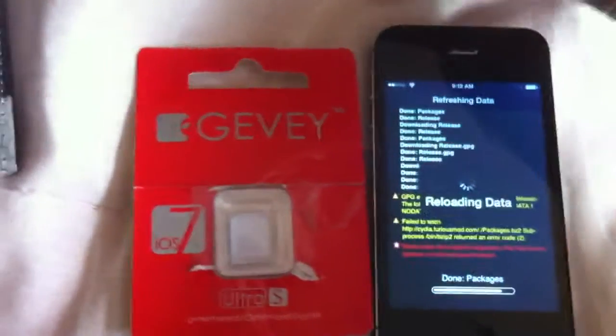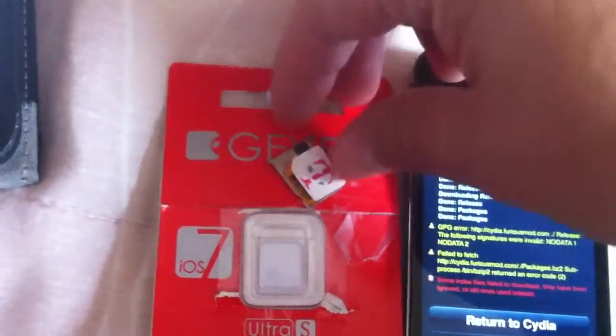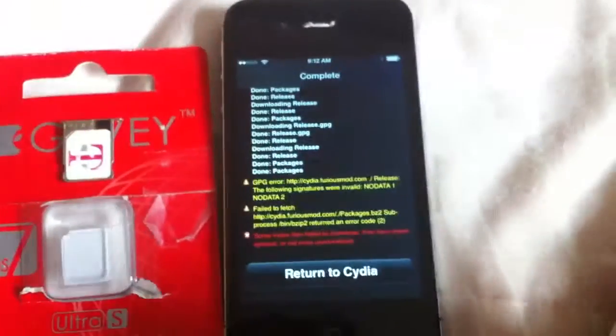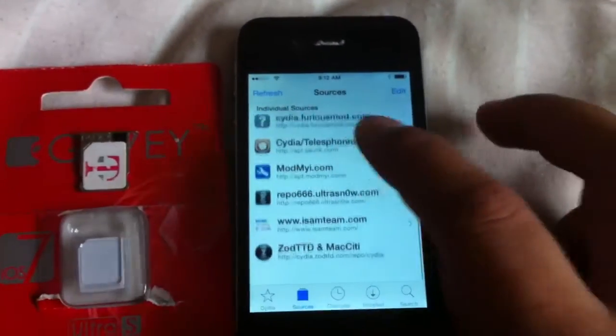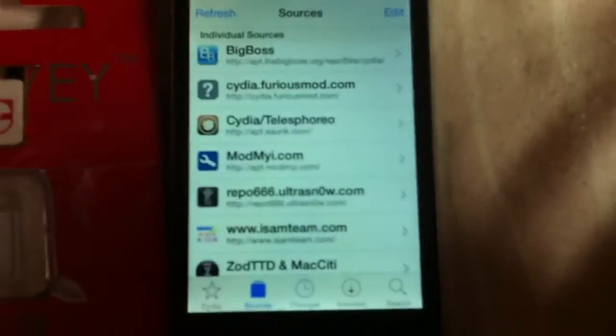I have my Givi Ultra S and I'll be unlocking it to T-Mobile. Whenever that's all done, return to Cydia. Here's the isamteam source.